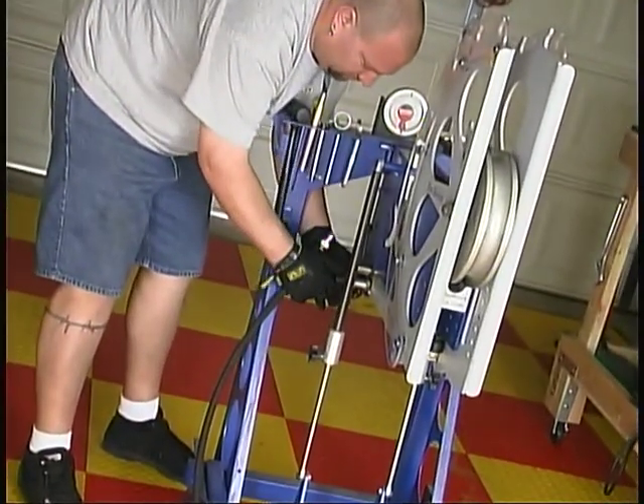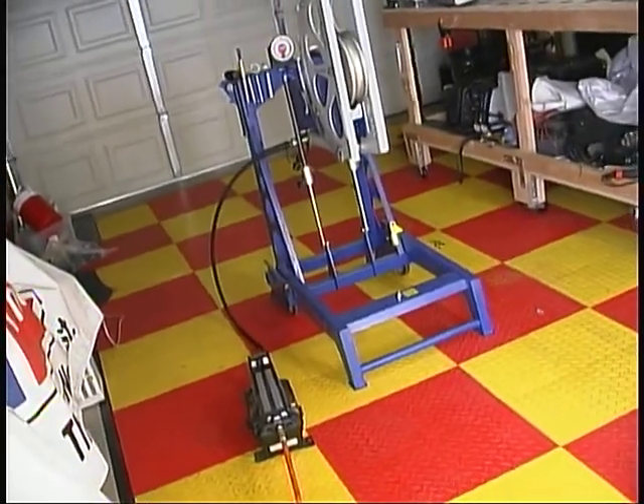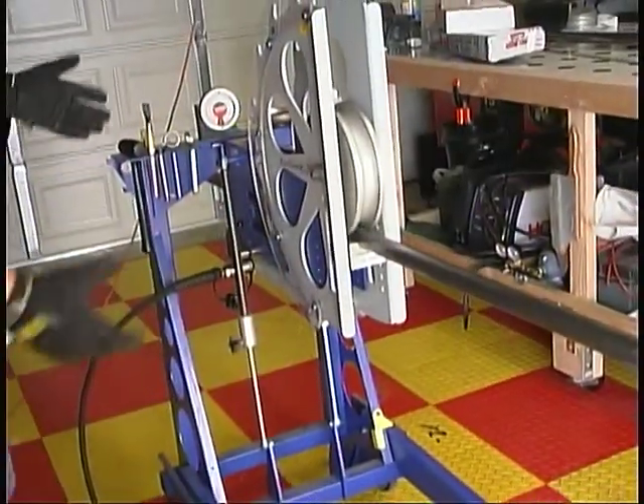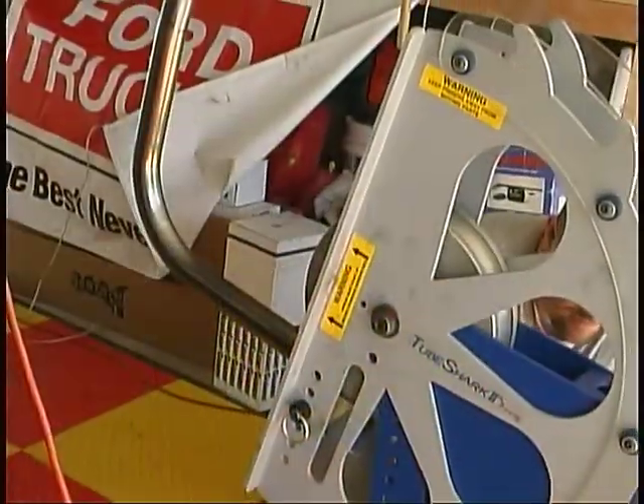The TubeShark uses pneumatic pressure to bend both round and square tubing, in sizes ranging from a half inch to two inches in diameter. And since it bends vertically, you don't need a wide open area to use it.